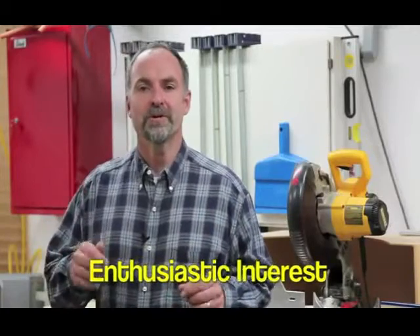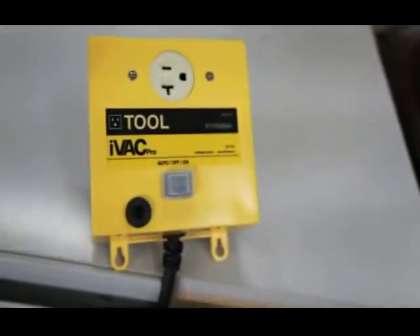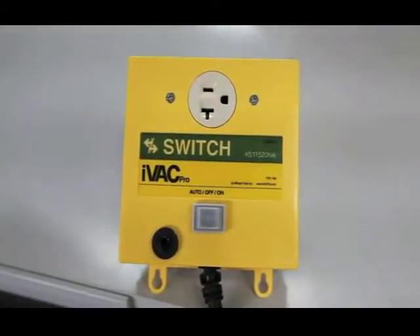Enthusiastic customer interest in the switch box led directly to development of the IVAC Pro line. It has two components that work together: the IVAC Pro tool, which connects to table saws, jointers, thickness planers, sanders and other woodworking tools; and the IVAC Pro switch, which connects to dust collectors.